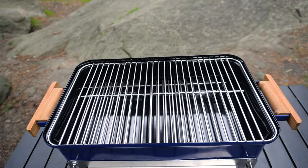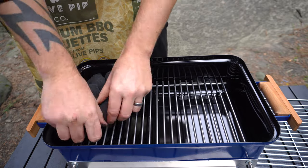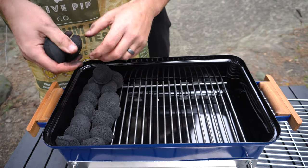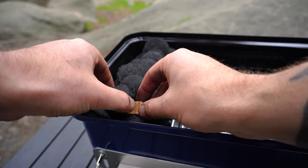Now we can take our lid off, then our cooking grate, then we can stack some briquettes up on one side. I'll just do one row through the middle and I'm just going to bury a fire lighter in there and light it up.